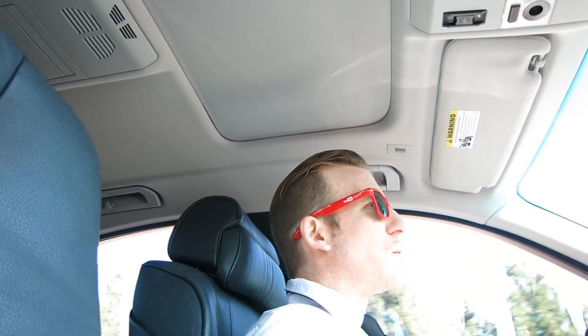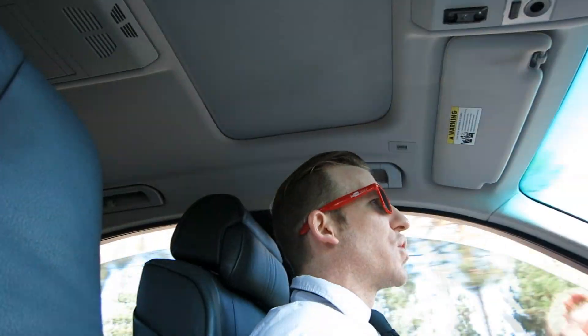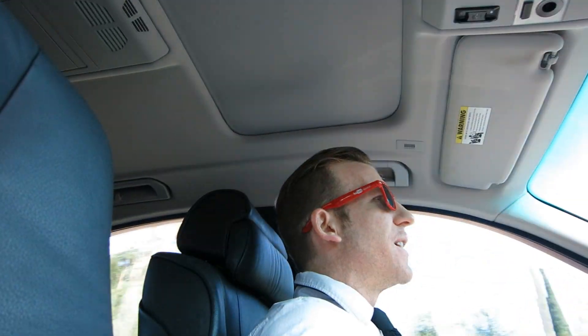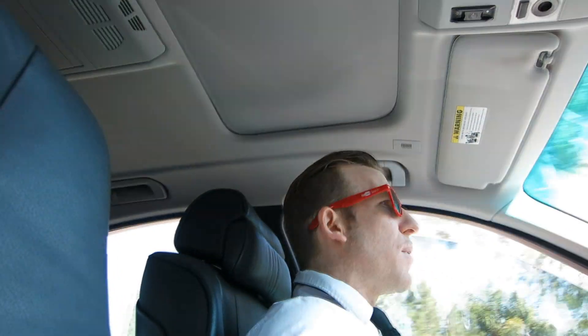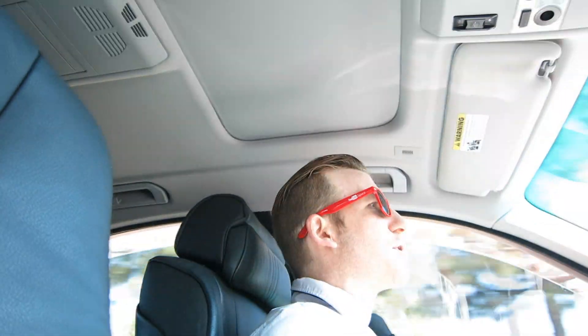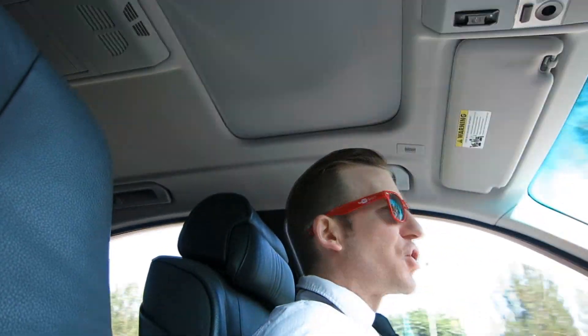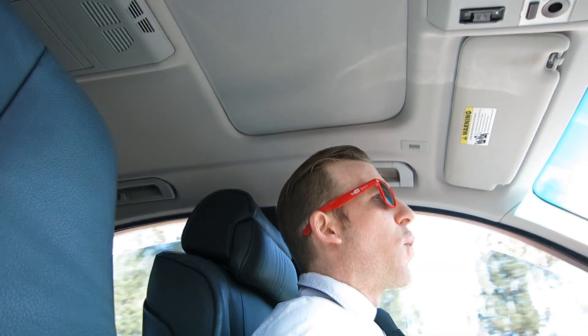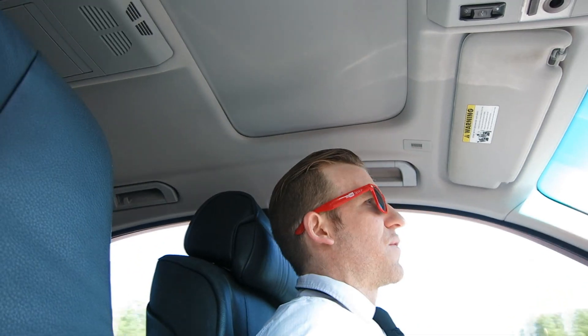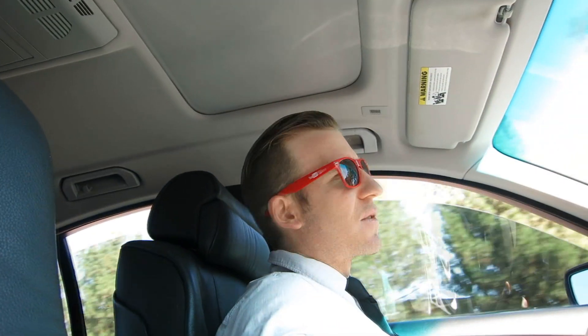I actually have the fan cord directly plugged into that socket and it's able to crank out the air. What I used to do for chauffeuring was use that inverter because I didn't know the difference between Samsung and iPhone chargers — clients would just plug in their wall adapter and charge on the way to the airport. Customer is always first.